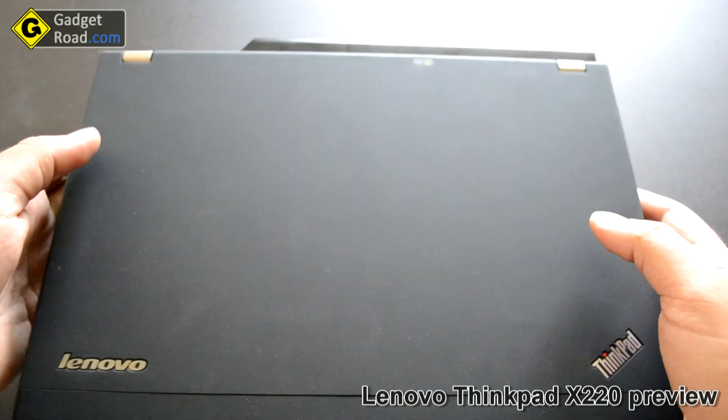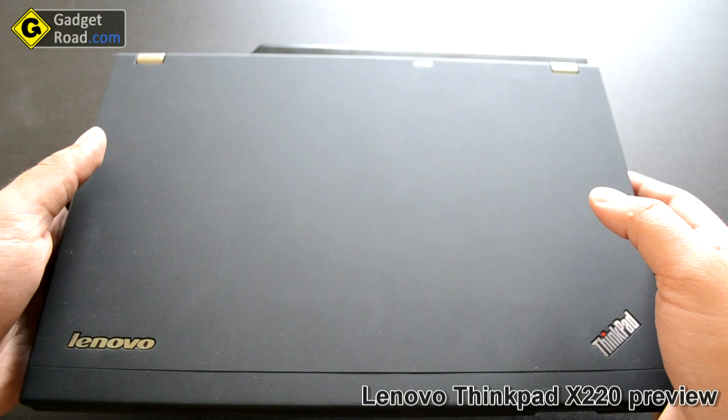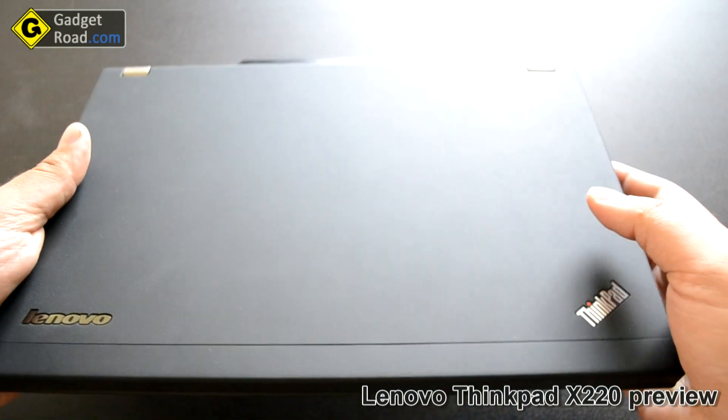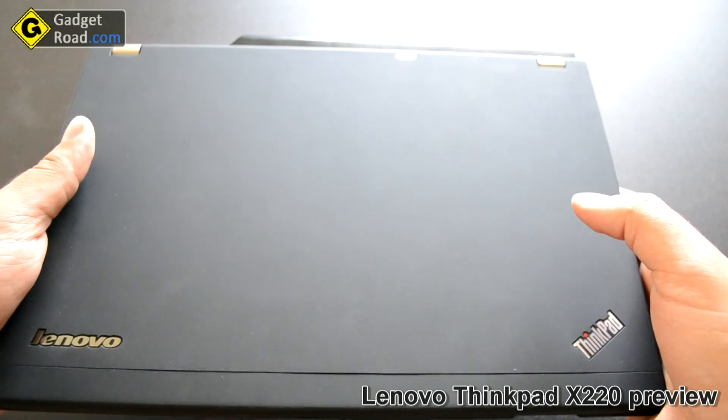It even has dual hard drives. One is the normal 7200 RPM hard drive, 7 millimeters thick — that's a problem if you want to upgrade it. But I also got an Intel mSATA SSD 80 GB that fits inside the WWAN module.